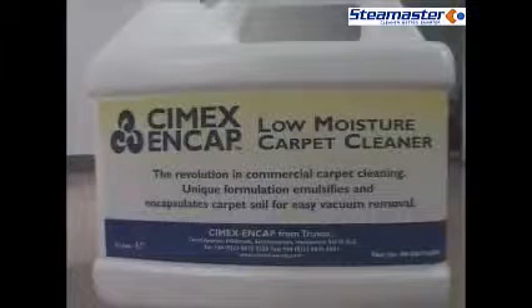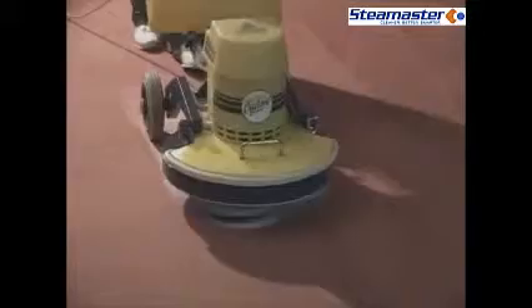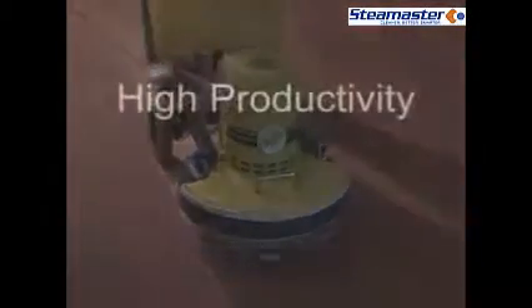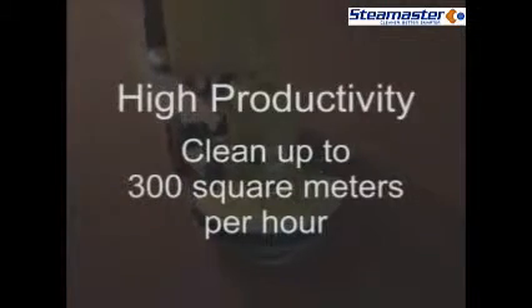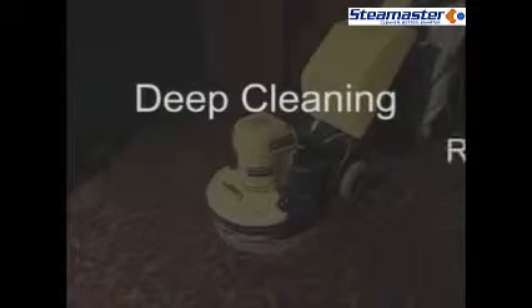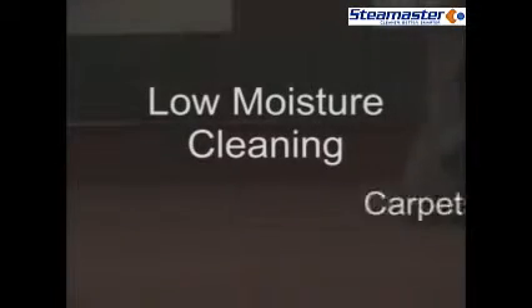CYMEX NCAP is a high productivity, low moisture carpet cleaning system that ensures clean carpets stay clean for longer. High productivity — clean up to 300 meters squared, that's 3,000 square feet per hour. Deep cleaning restores brightness to even heavily soiled carpets. Low moisture cleaning means carpets dry quickly.